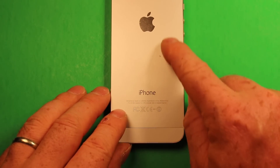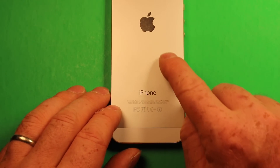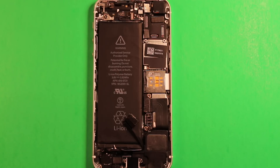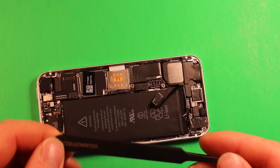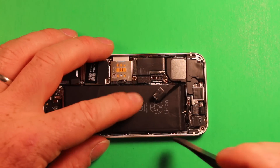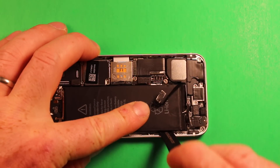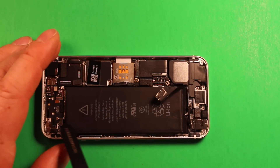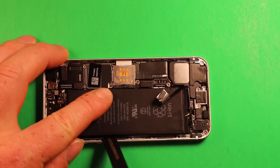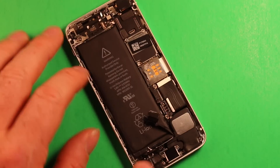Heat for about five to ten seconds at a time. If it's too hot to touch, it's too hot. Once you heat it up, you need to remove the battery very quickly because it cools off fast. After applying heat with the hair dryer, take the tweezers, turn the phone upside down, and use the top part of the tweezers to leverage a little on this side before pulling any adhesive loose. Be mindful of the volume flex cable on the top — leverage only from the left side, not from the motherboard side.